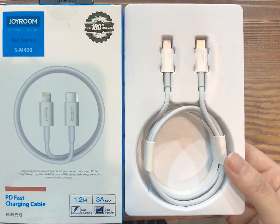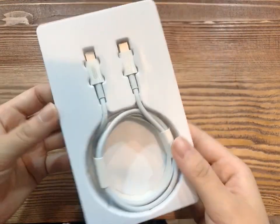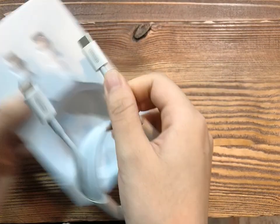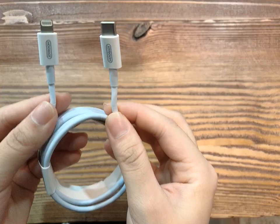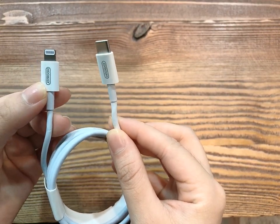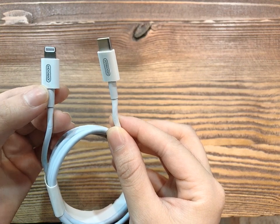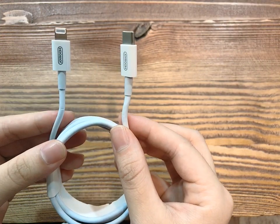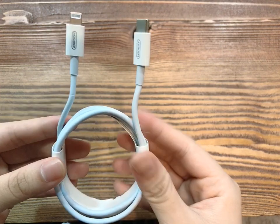We already opened it. It is very clear to see the details. It has a metal texture and Apple's original connector shape. It can charge more stably and more safely.